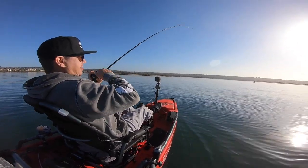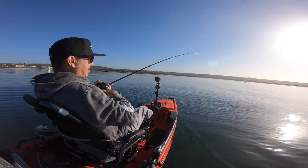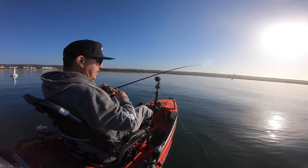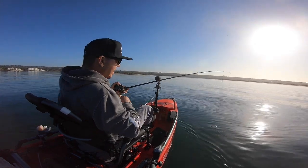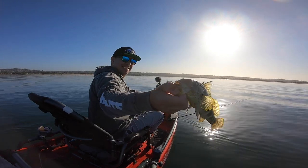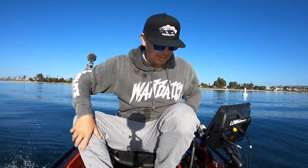There we go — that was the next cast out right there. Hit it on the fall, just as it hit the bottom, picked up that bite. I think I need to tighten down my drag a little bit. Another one on that double rig — cracking into them right there.